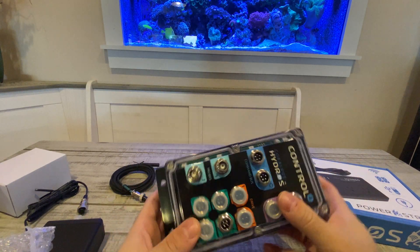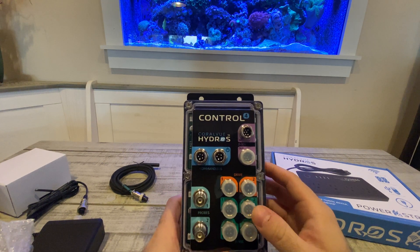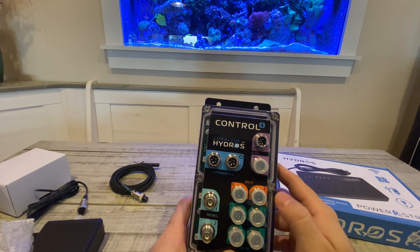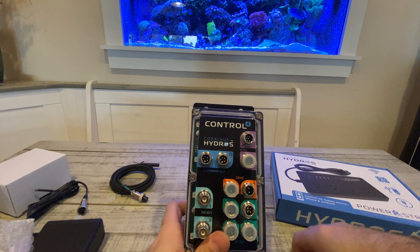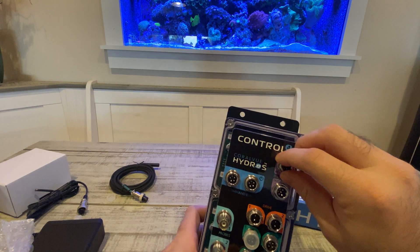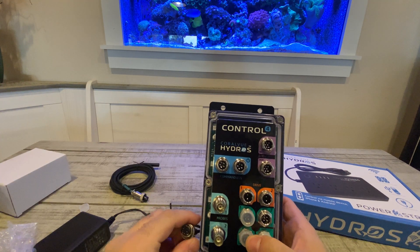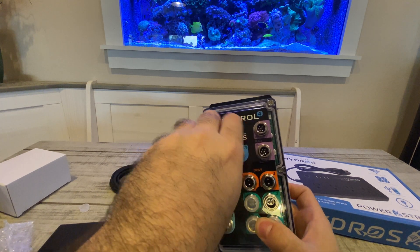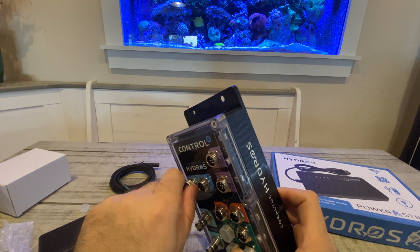Right out of the box, it's got these small caps that go over all the connectors. It's got the two zero-to-10 volt ports, the four sense ports, the two drive ports, and the two probe ports — and each one of them is different. You can see some have four connectors, some have six, some have five, so you know exactly how things plug in. The power connector has five, so it must go into the command port right here. I do like how it screws in and it's nice and tight.